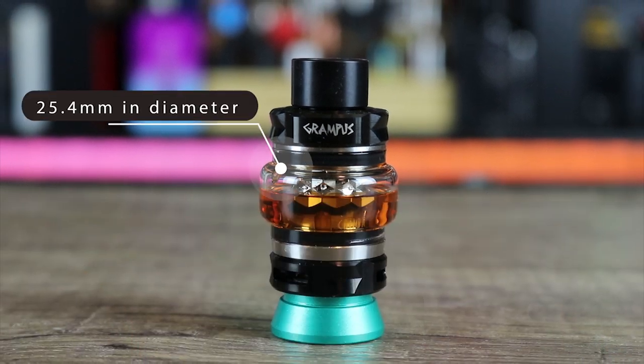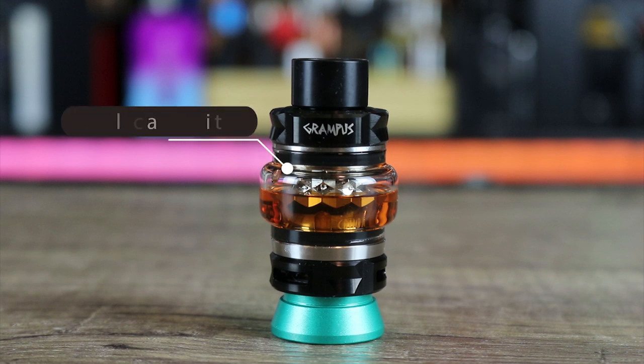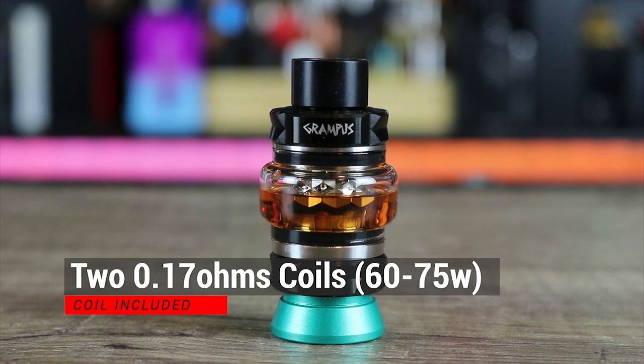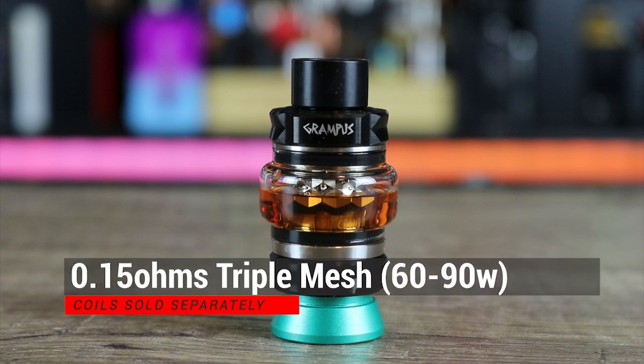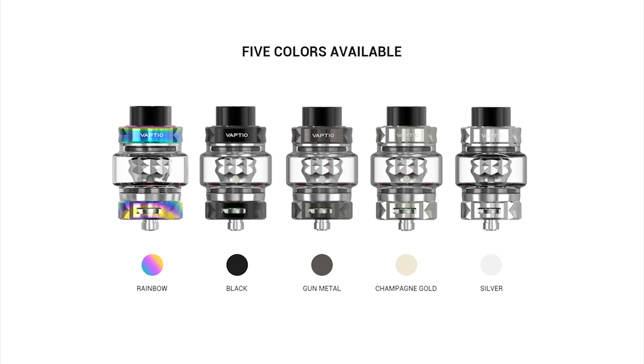Here are the specs on the Vapdio Grampus sub-ohm tank: 25.4mm diameter, 53.5mm high from the 510 to the drip tip, 5ml capacity. You get 0.17 ohm coils in the kit, good for 60 to 75 watts. There's also a 0.22 ohm dual mesh coil good for 60 to 80 watts, and a 0.15 ohm triple mesh coil good for 60 to 90 watts — both separate purchases. Available in rainbow, black, gunmetal, gold, and silver.